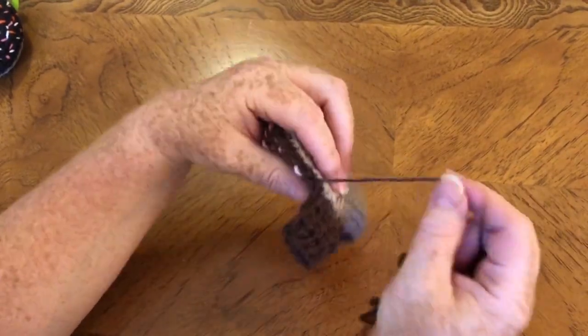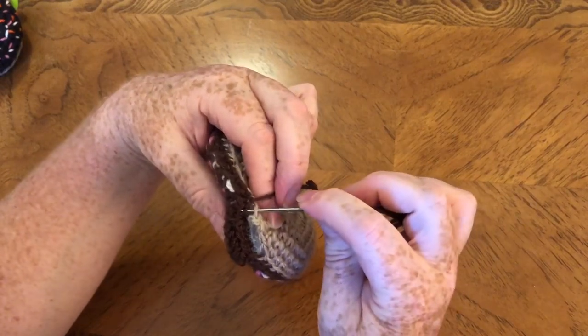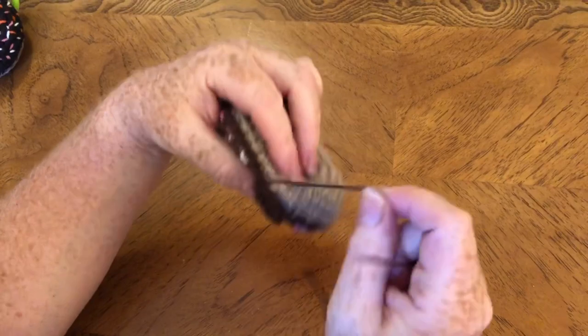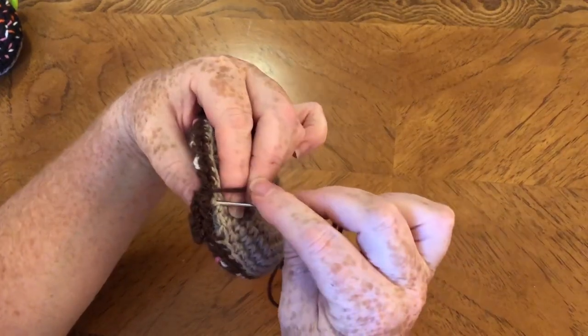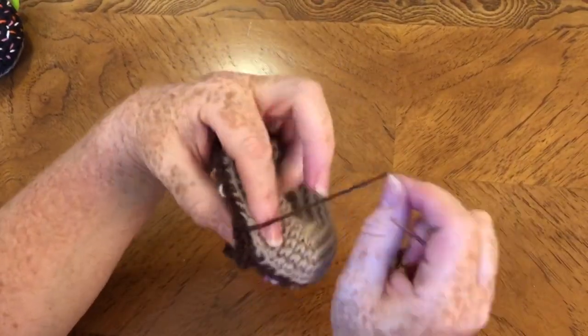Just enough stuffing in there — I suppose I could have done with a tiny bit more but you can always push it around and manipulate it once it's in there to get it completely even. So now we're at the bit where the tie is — don't forget that part. There's a little chunky bit to sew into there but that's fine.